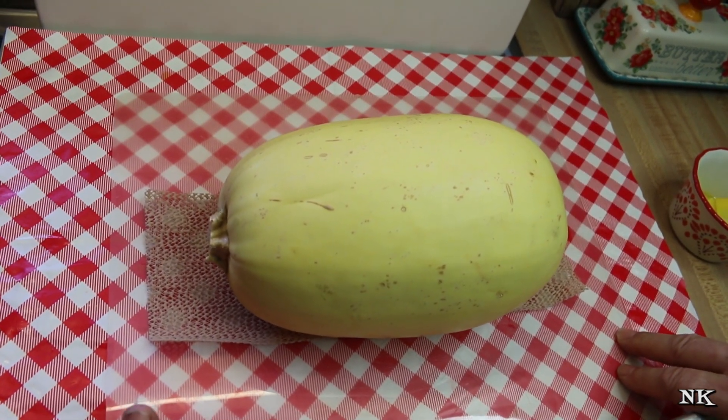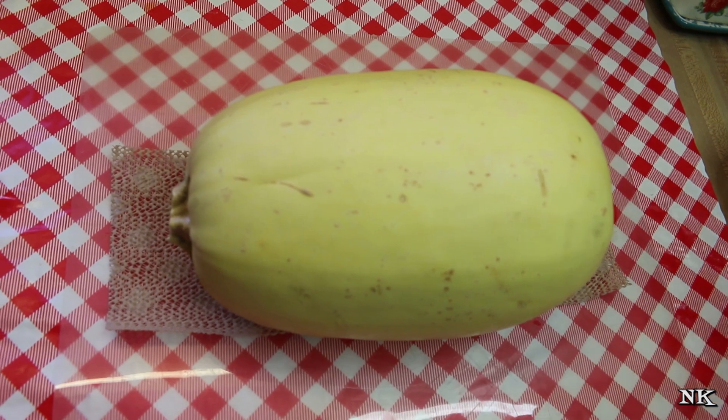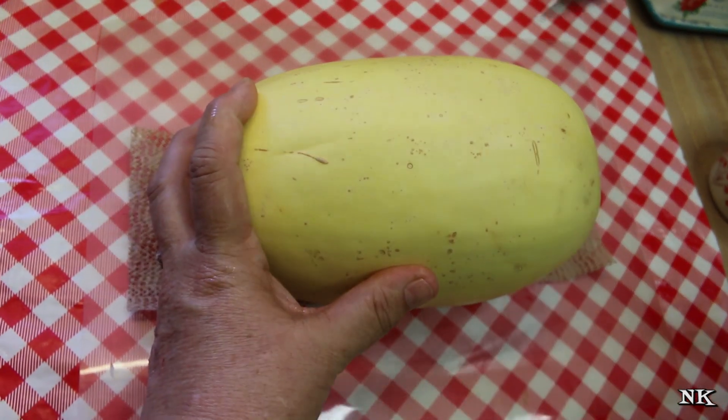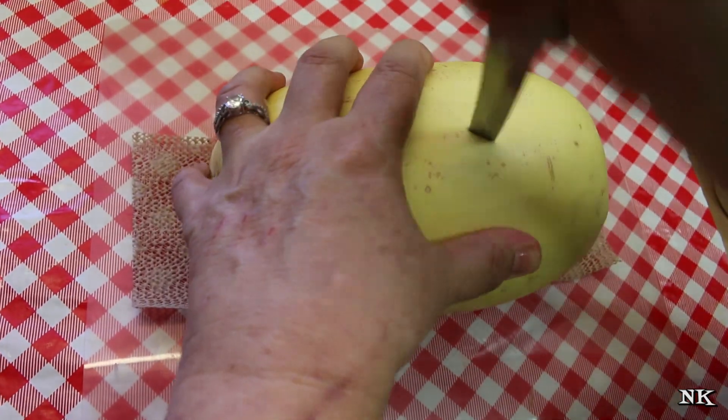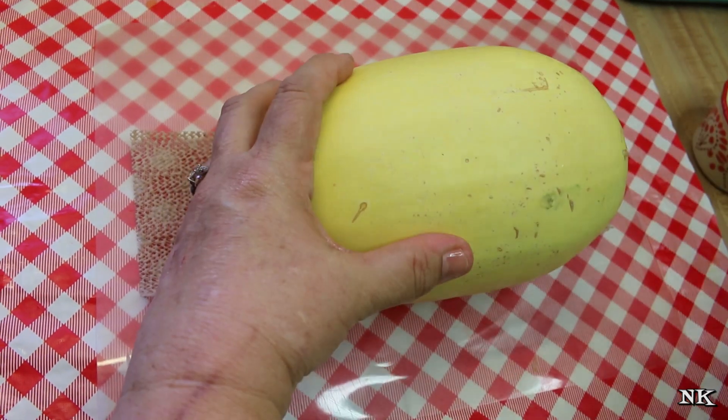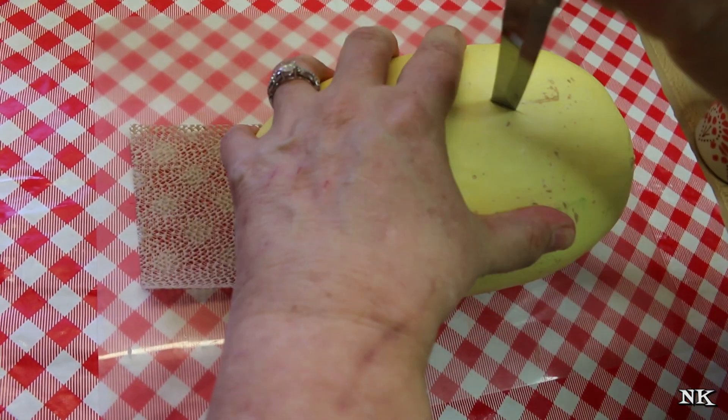Now I'm going to show you how to make your spaghetti squash in the microwave. What you want to do is roast it whole in the microwave. Take a sharp knife and basically stab the spaghetti squash several times — I would say at least four times, one on each side.